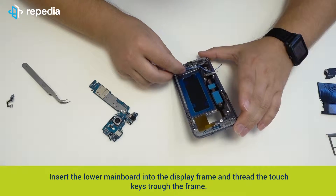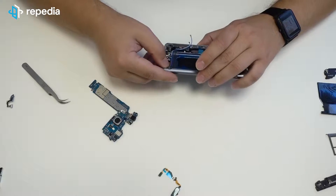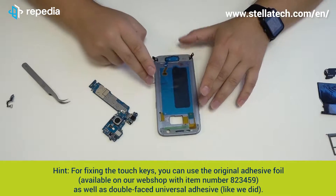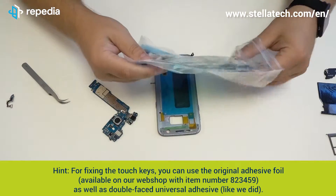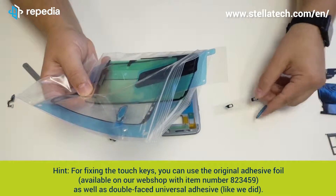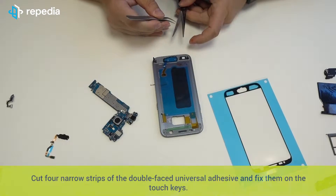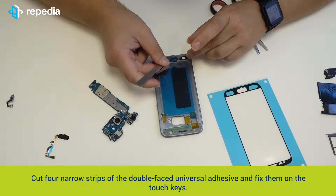Insert the lower mainboard into the display frame and thread the touch keys through the frame. For fixing the touch keys, you can use the original adhesive foil, available on our webshop with item number 823459, as well as double-faced universal adhesive, like we did. Cut four narrower strips of the double-faced universal adhesive and fix them on the touch keys.